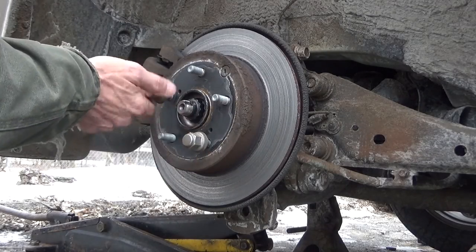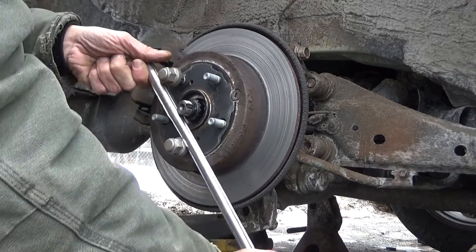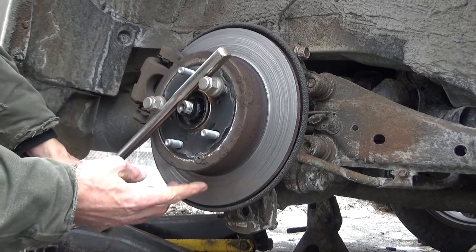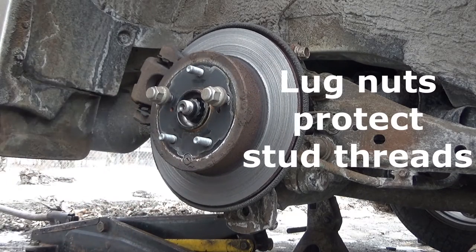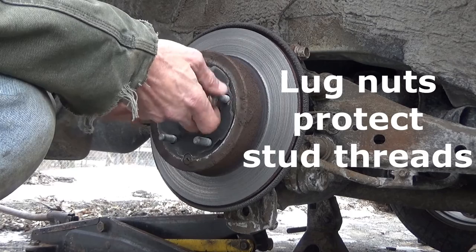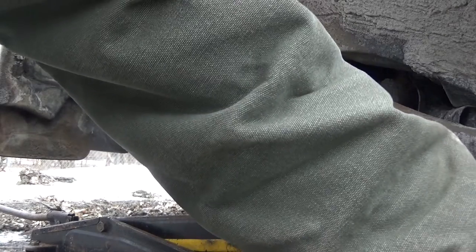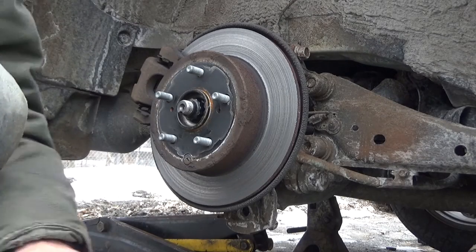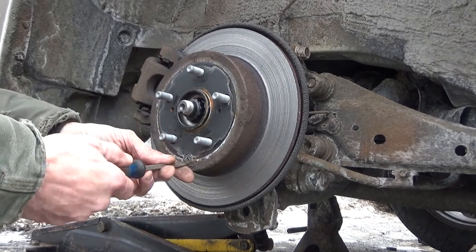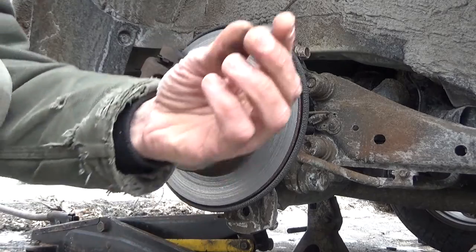Thread two of your lug nuts back on to give you some leverage, and rotate until the little rubber plug is down at the bottom of the rotor, then take the lug nuts back off. Using a standard screwdriver, pop that little rubber plug out — we'll need to transfer this over to the new rotor anyway, so set it down by your lug nuts.